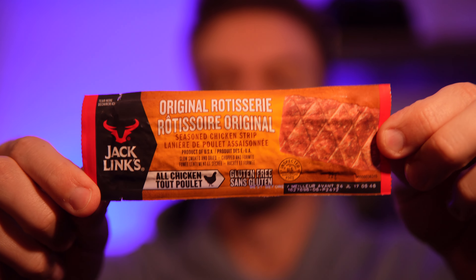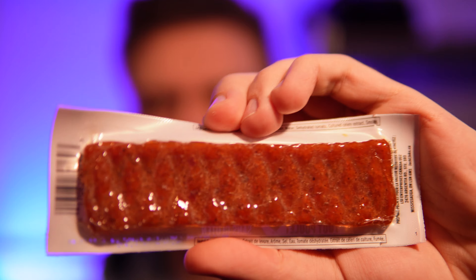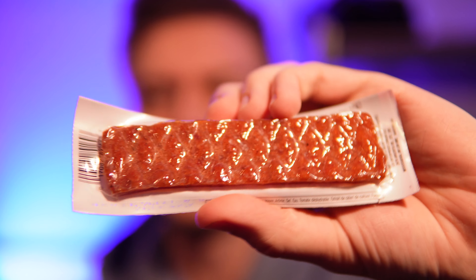Hello everyone, in this video I'll be doing a review of the Jack Link's original rotisserie seasoned chicken strip, which I have never seen before, but I saw it and I had to try because I like their beef steak strips. Rotisserie chicken sounds pretty good too, so we'll see how this is. I expect it to be a little bit salty, but typically chicken-type jerkies aren't as flavorful as beef. Let's try it out.